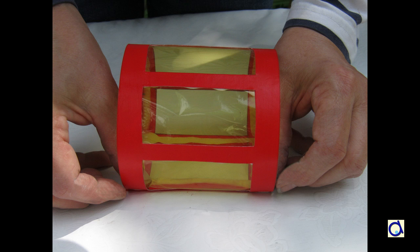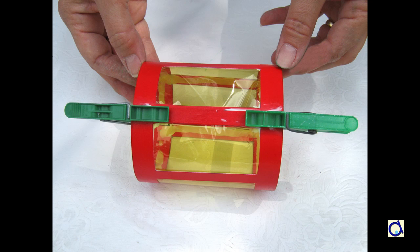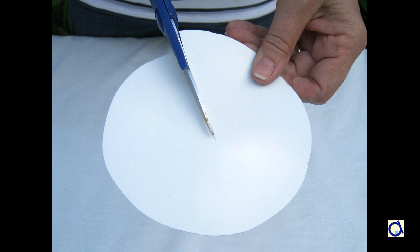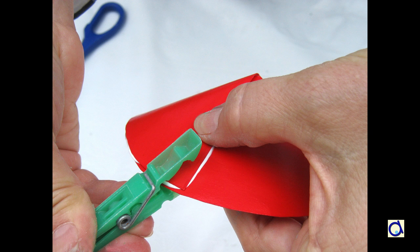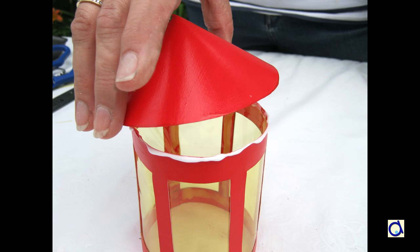Then form a tube with the lantern so that the cellophane is on the inside. Cut out the pattern of the circle that will form the roof of the lantern. Cut along the line that will allow you to form a cone. Paint the circle in a colour of your choice. Then glue the cone together with white glue and allow it to dry. Glue the roof on the lantern. Let it dry completely.